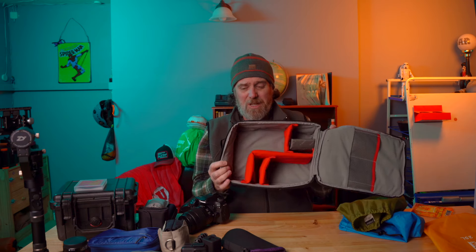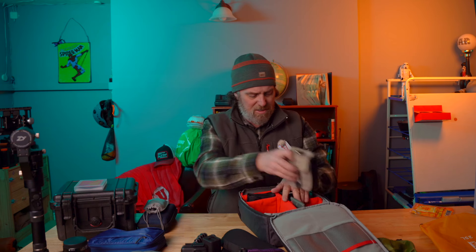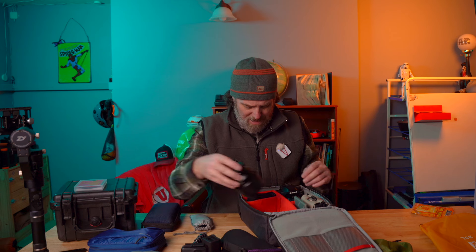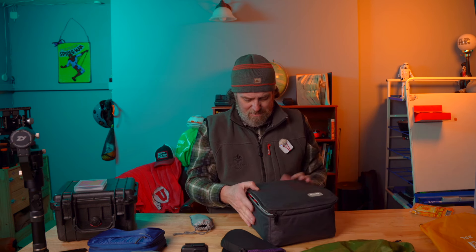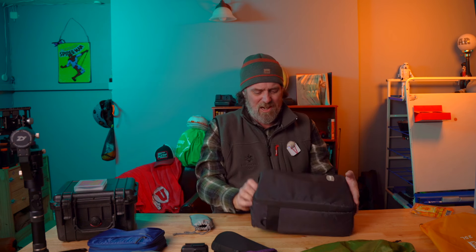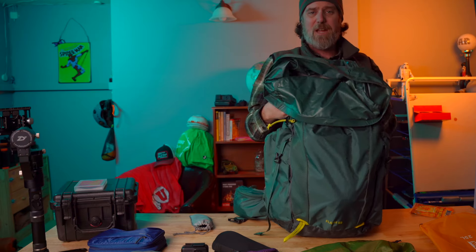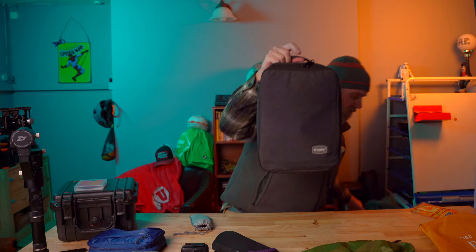Something else I highly recommend: look into getting a camera cube insert. It's an insert you can custom build out — put your cameras, batteries, filters, extra lenses, lights, GoPro batteries, all right in here. Basically everything I had in my camera backpack aside from the backup camera. You can pick up this same bag for around $24, and it says it's water resistant. You drop it right inside your backpack, you've still got plenty of room, and when you need your camera gear you just pull it right back out.